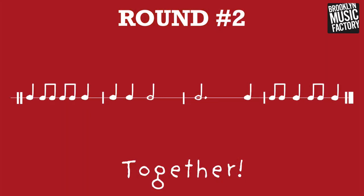Round two. One, two, three, four. Quarter, eighth note, eighth note, quarter. Quarter, quarter. Half note, half note, dot, quarter. Eighth note, quarter. Eighth note, quarter.